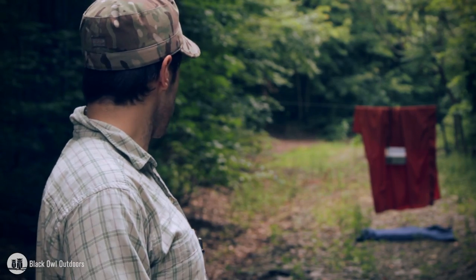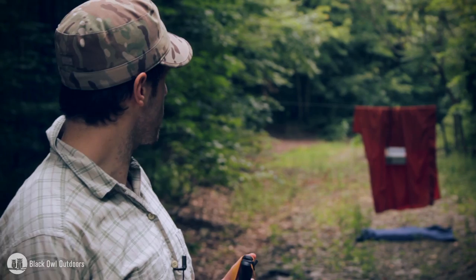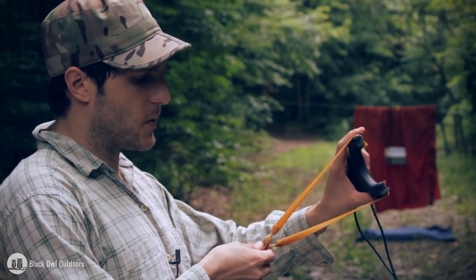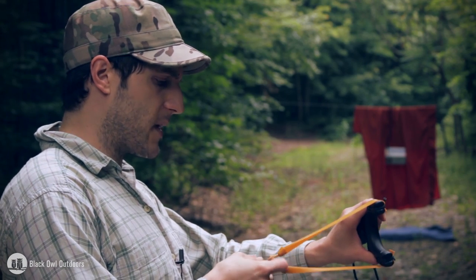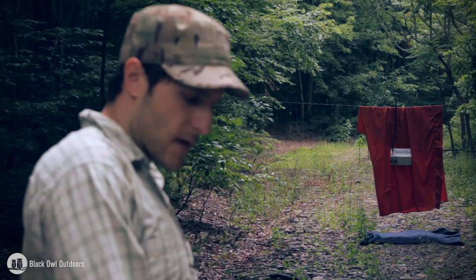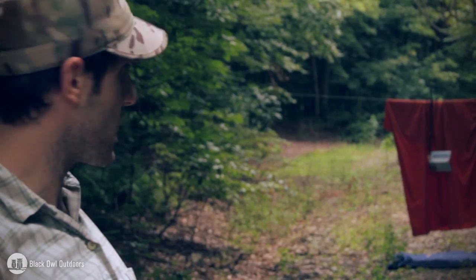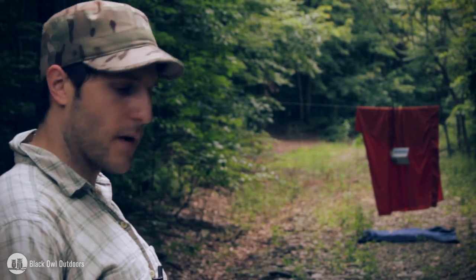I'm probably at about 15, 16 meters right now. If you have any recommendations for stronger bands or different types of bands specifically, let me know. On the website they do sell more deluxe and upgraded types of bands — black and these gold ones. I'm thinking about maybe trying to get some different bands to mess around with. So if you have any recommendations or experiences, don't hesitate to leave a comment. Look at that — almost want to end on that one. Let's try that one more time at this distance — about 15, 16 meters.